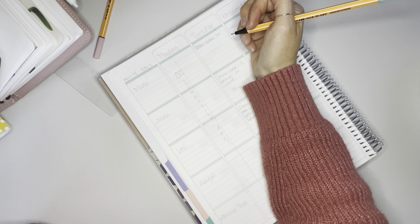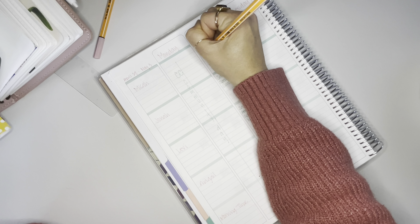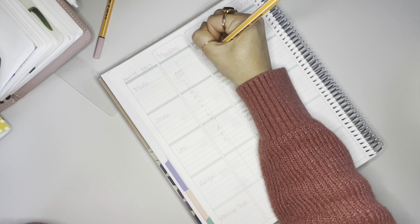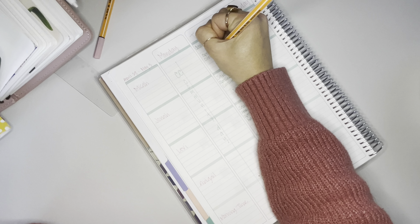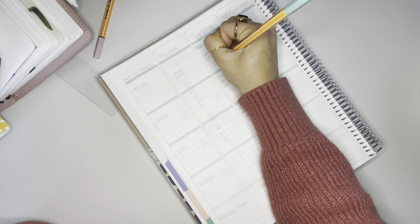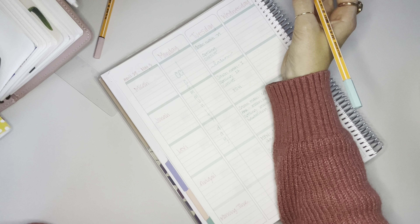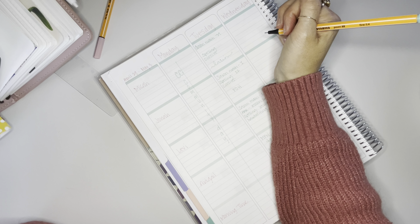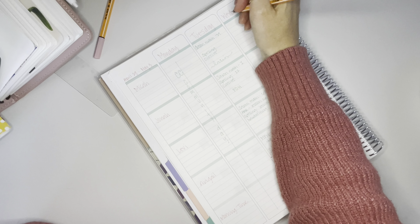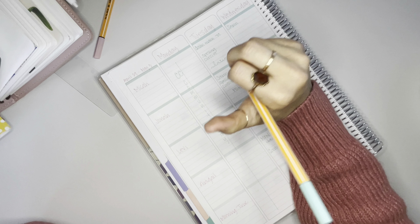Next week I'm going to move all the kids down and have the first line be our morning time gathering time, because that is when we do Bible, history, and science, and I need a spot to write all of that out. I don't want it at the bottom. Morning time — it's our first thing that we do. I had a tickle in my throat and it was going to cause me to start coughing.